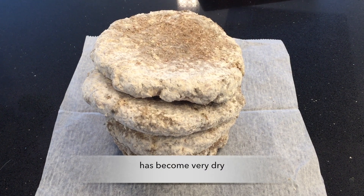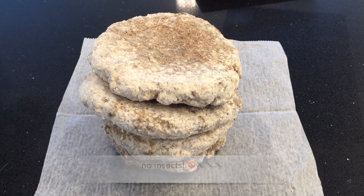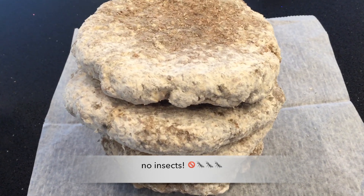So these are the naruk cakes. They're now very dry. Good thing is there's no insects — by hanging them in the sun like that and drying them, no insects get to them.